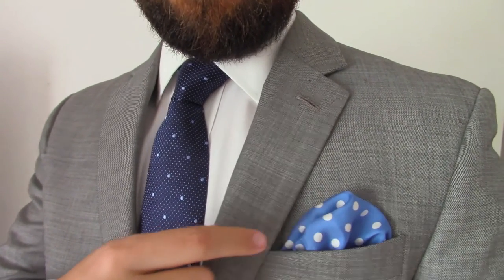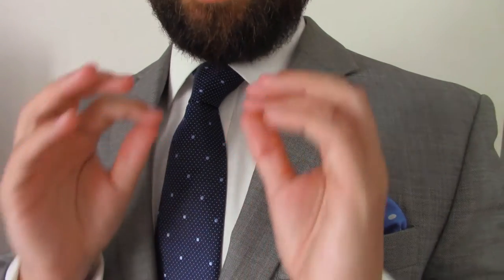Remember that third thing I talked about? Contrast. You got the same pattern — the dots — same color family — the blues. But if you pay attention, the dots in the pocket square are a different size than the dots in the tie. And also, the spacing on the dots on the pocket square is a different distance than on the tie. Bigger dots, different spacing — contrast. This has got to be one of my favorite combinations, because it shows you know what you're doing when it comes to contrast, color, and pattern. People pick up on it, it compliments you, and it feels damn good.